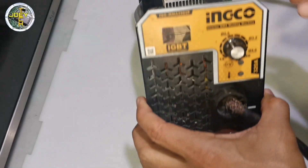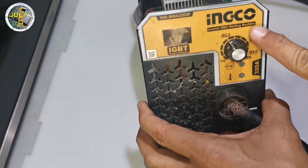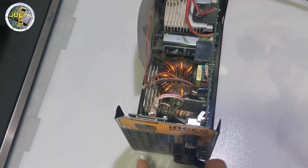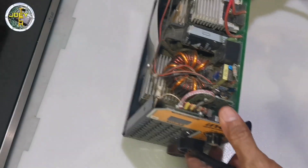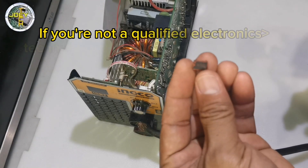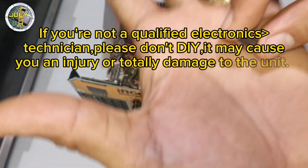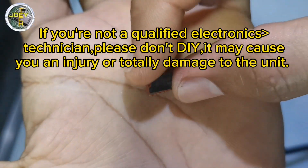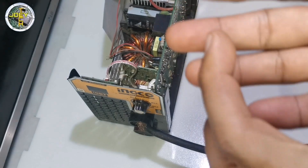Hello, welcome back to my channel. We have here an INCO inverter welding machine. This unit has no power. Before I show you how to fix it, let me give you some friendly reminders: if you're not a qualified electronics technician, please don't DIY — it may cause injury or totally damage the unit.